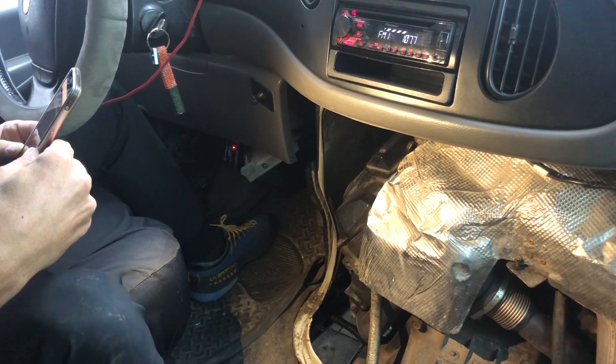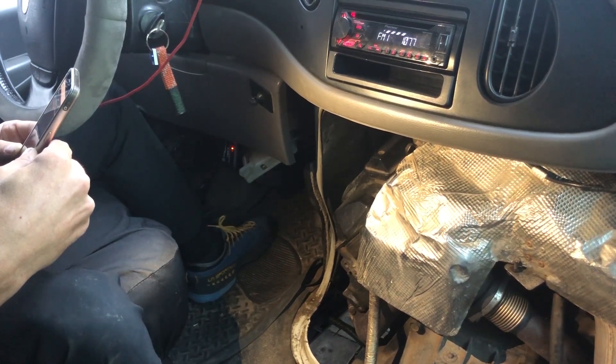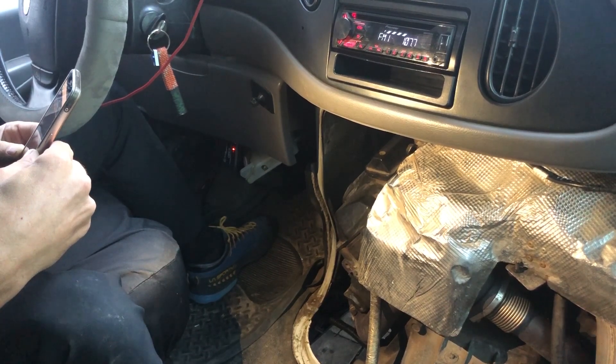Why am I buzzing my 7.3 Power Stroke injectors? Should you buzz yours? How do you buzz your injectors? What is a buzz test anyways?